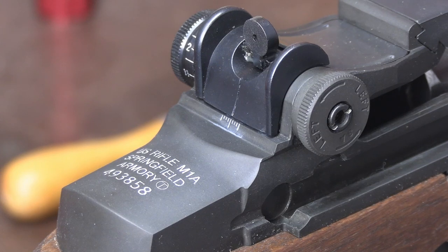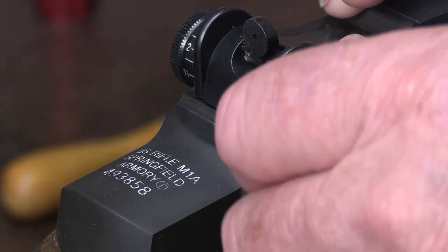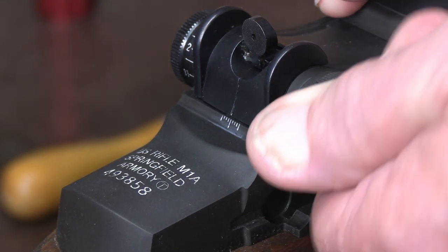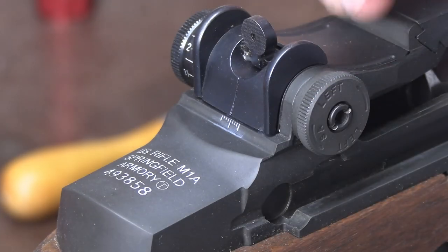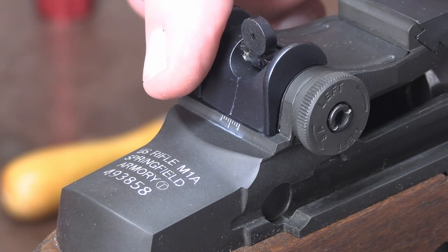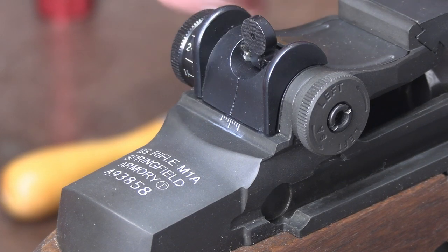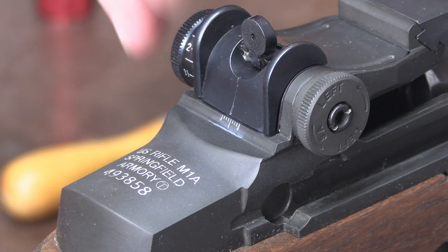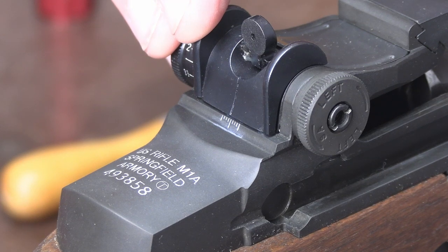Go to the range and get your rifle sighted in, using your windage knob to place yourself on paper. When you're done, you may have ended up with a three-inch correction to the left in order to bring your shots over to the center of the bullseye. Leave that where it is — jot that down so that you don't forget it.